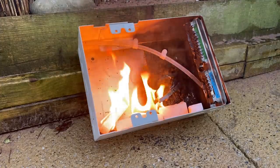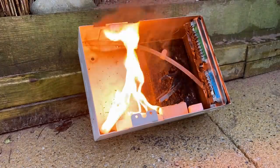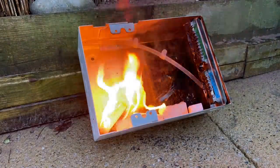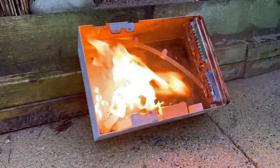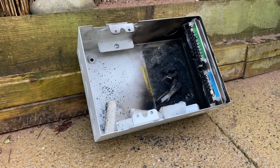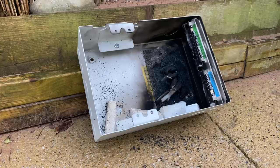Let's see if anything happens. Oh god — bloody hell, it's put the fire out! My god, that scared the crap out of me! There we go.